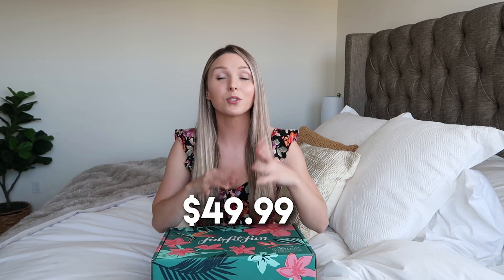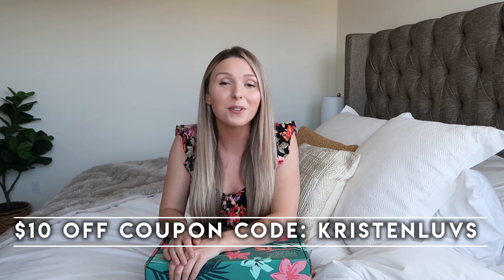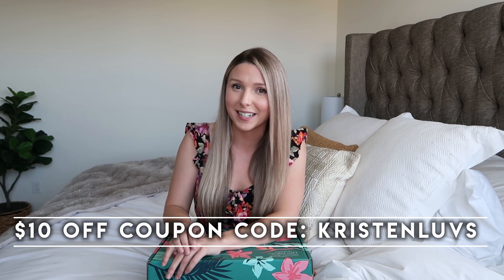My favorite thing about these boxes is that each box is $49.99, but there's a total value of over $200 worth of stuff in each box. This summer 2019 one can get up to $467, just depending on what you choose. FabFitFun lets you customize your box now and pick and choose different items that you want, so that does change the value. If you guys haven't tried FabFitFun already, I can get you guys $10 off your first box by using my discount code KRISTINLOVES, which will get you your first box for $39.99.